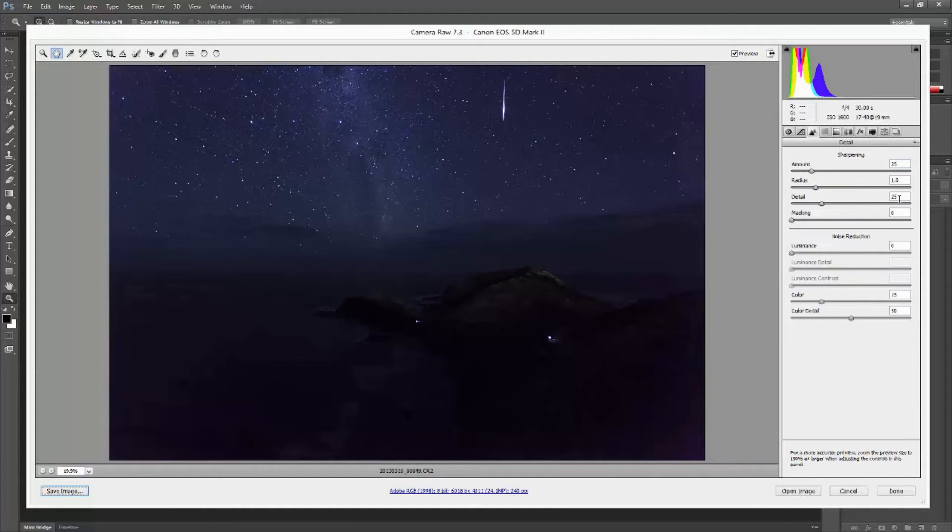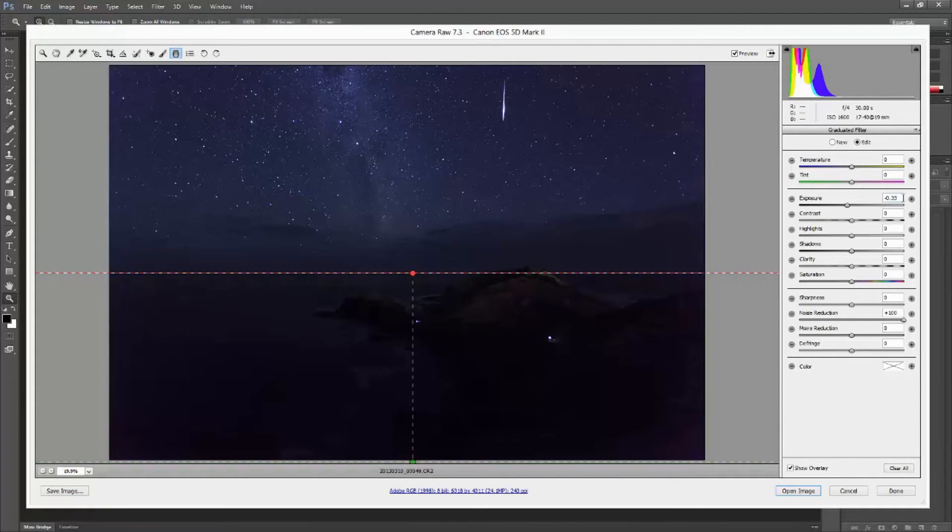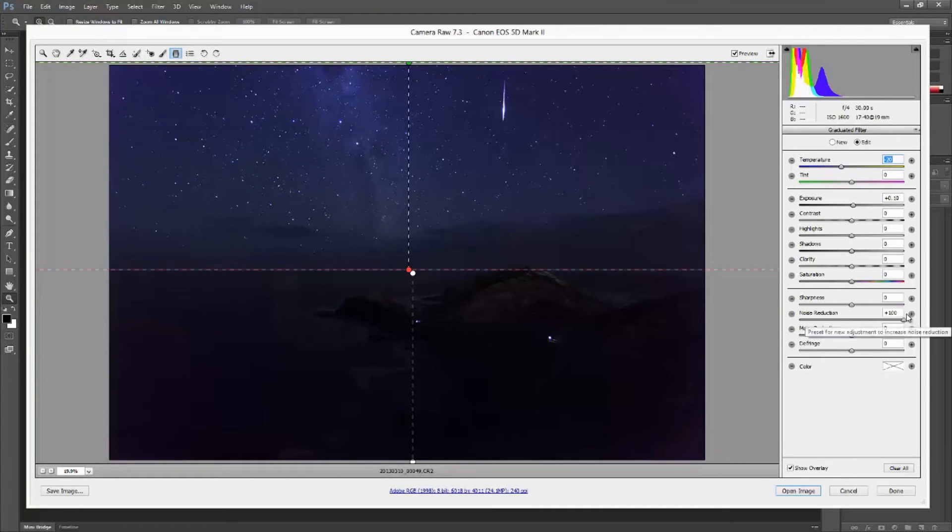I then applied a graduated filter running from the bottom to the top. My settings for this graduated filter were to reduce the exposure at the bottom and return to a normal exposure where the horizon line lay. I then applied a second graduated filter running from the top to the bottom, with slightly different settings. I configured this filter to increase the exposure at the top of the image to bring out the stars even more, and also set it so the color balance shifts more towards blue to add a slightly more blue tinge to the top of the image.